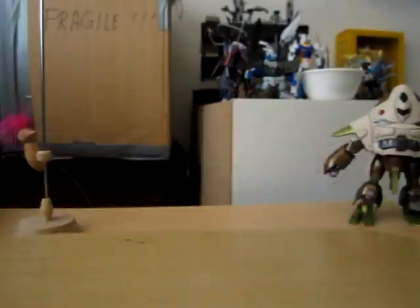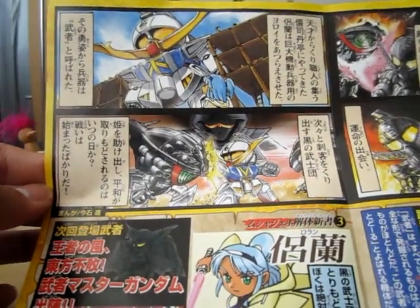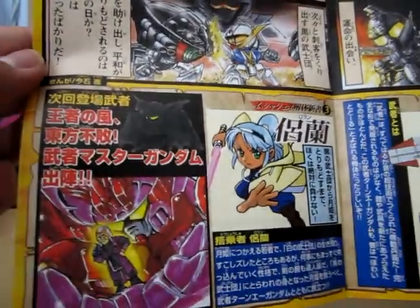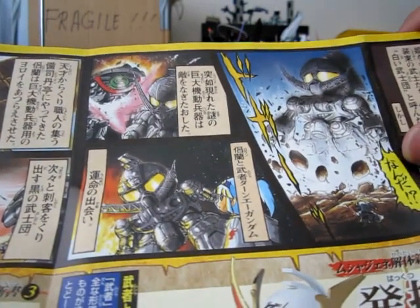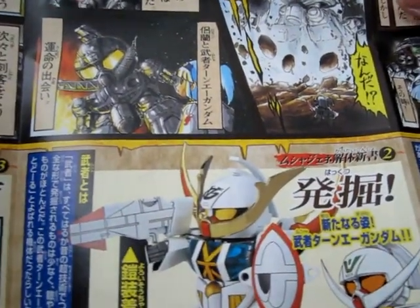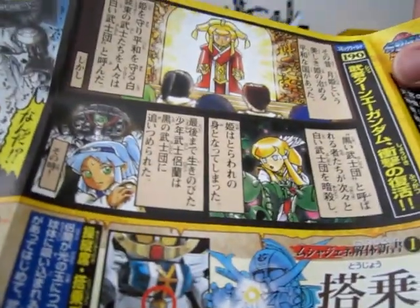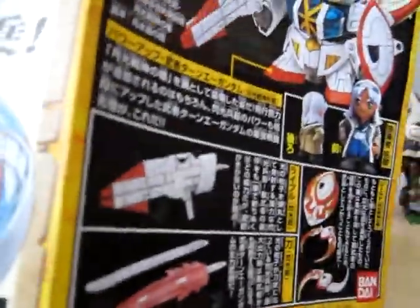It also has some comics with really nice illustrations — I like that. There's a Master Gundam there, which is interesting. And there's the inner frame fighting. More comics follow, and that's about it for this illustrated booklet.